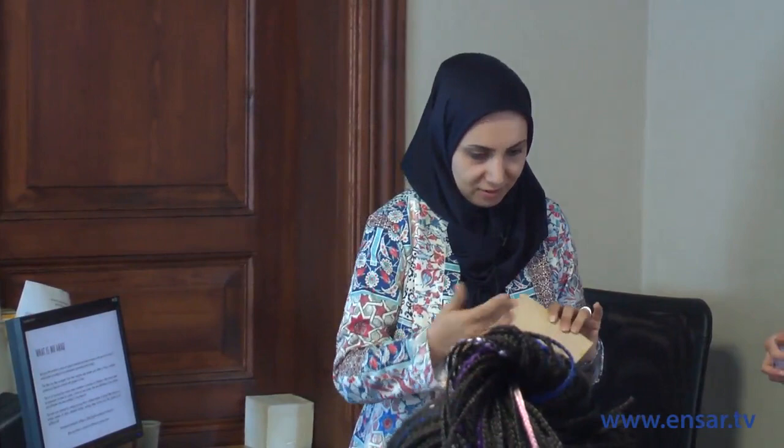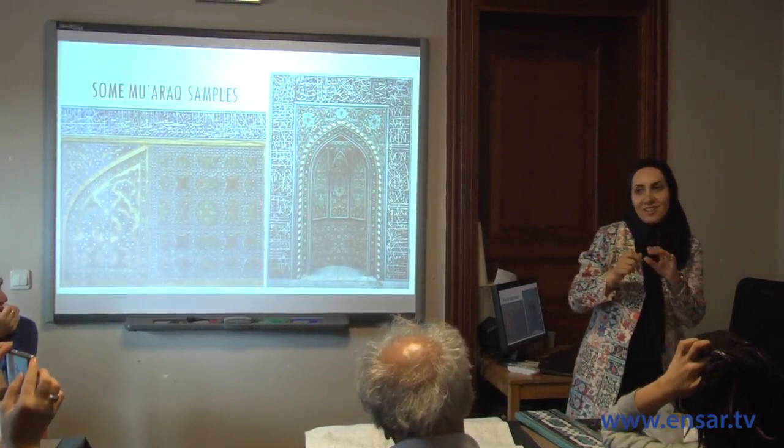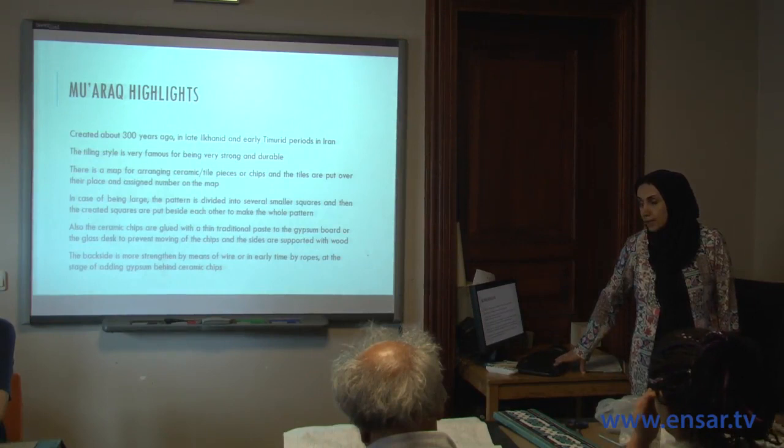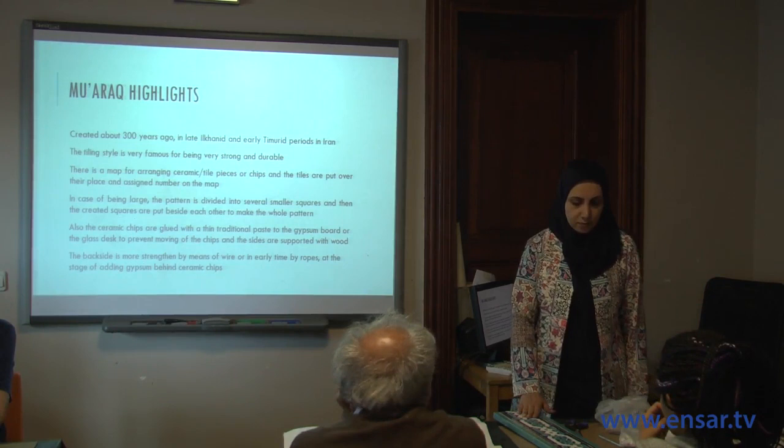The raw materials for making these tiles include a limited range of colors — the tiles may be glazed with color or left raw — as well as gold and white. A cutting diamond hatchet is required. The small flowers you see in these pieces were all cut by hand and put together with gypsum on the back. This art was created about 300 years ago, in the late Ilkhanid and Timurid periods in Iran.